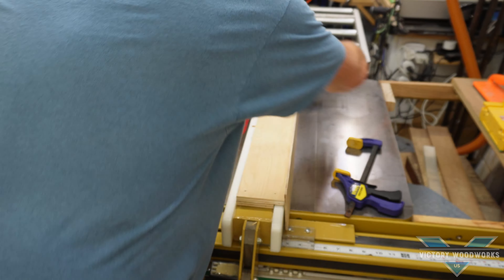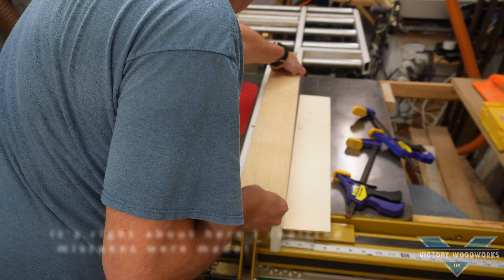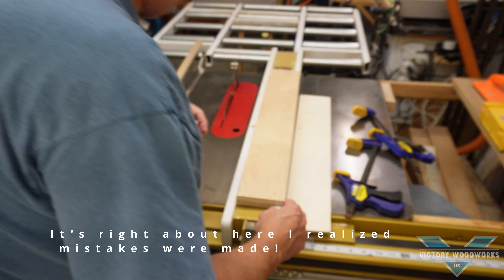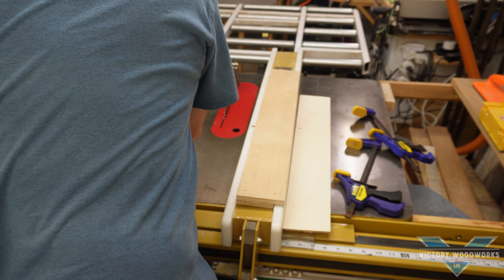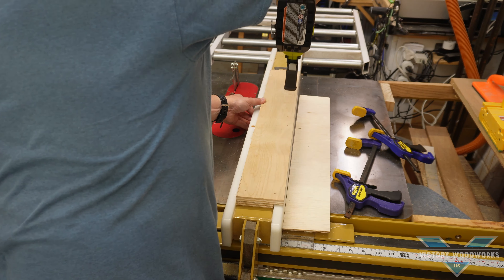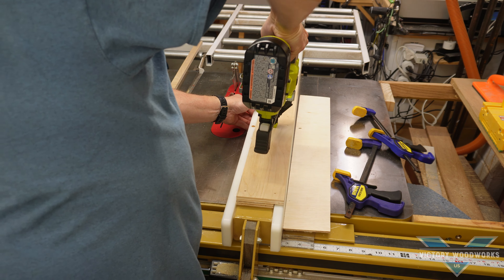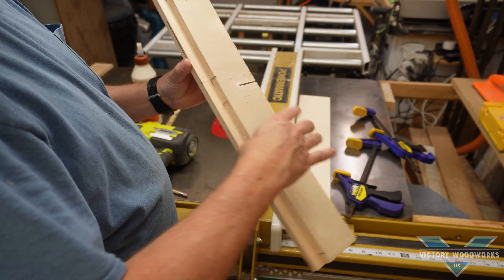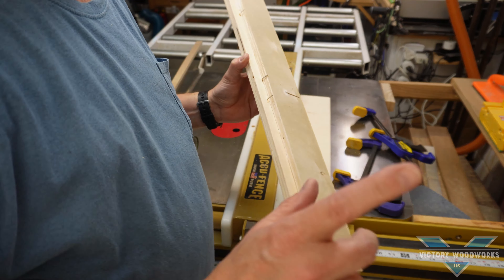Let's see how we did — no way! Looks like we shot a brad right into our fence. That was a total boneheaded maneuver. Let's tap the remaining ones in here first, then pull the misplaced one out. We can see the nails shot right into the top of the fence — try not to do that when you're doing this.